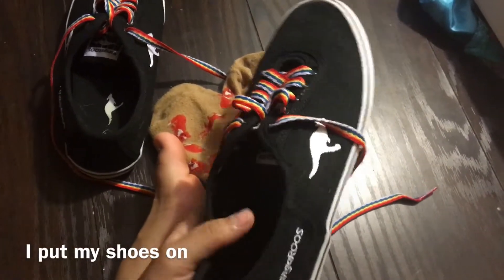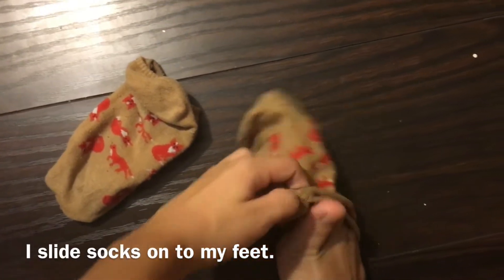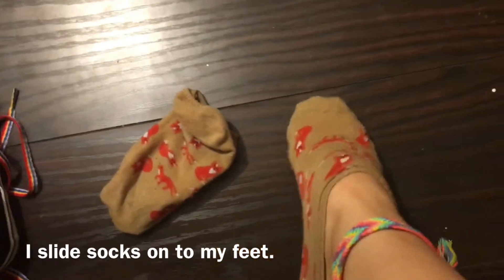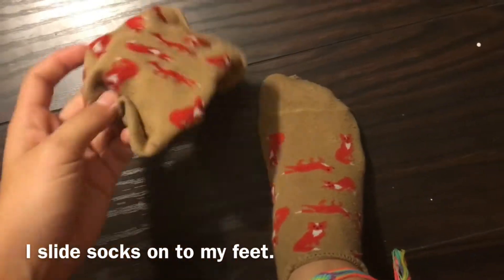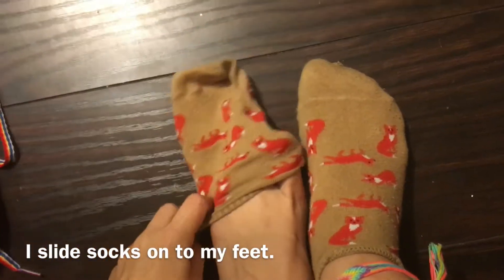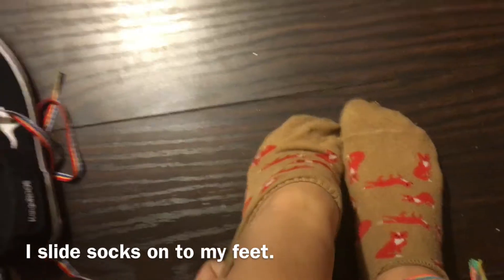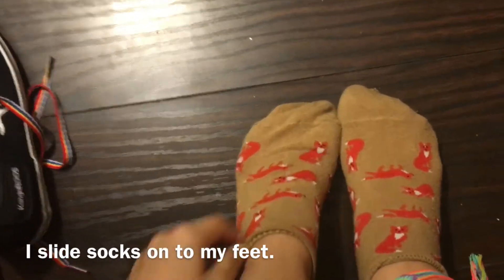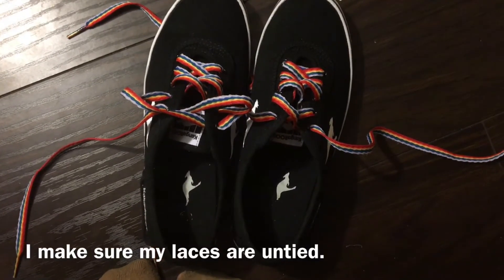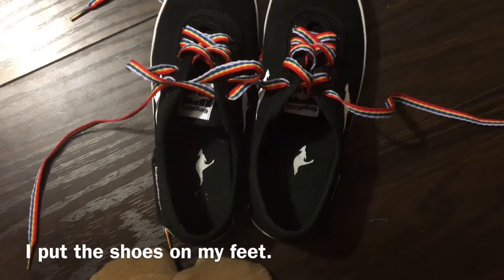It's time for me to put my shoes on. First I take my socks and put one on each foot. Then I make sure my shoelaces are untied. Now I put one of my feet into each shoe.